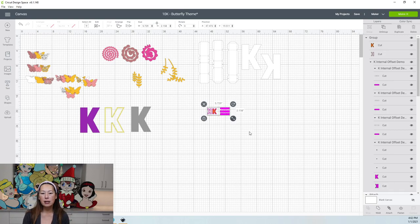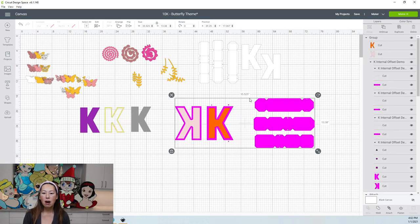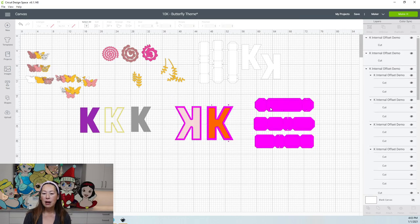We need to resize it. The thing with 3D letters is our tabs are usually longer and bigger than our letters. In order to make sure that our tabs fit within our 12 by 12 cardstock, here's what you need to do. We need to ungroup this because right now our tabs are going this way, and it's kind of hard to measure and make sure everything gets resized at the same time. If you resize your tabs and don't resize your letter, it's not going to fit.